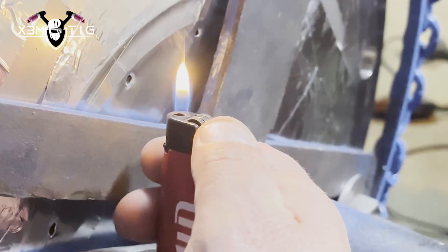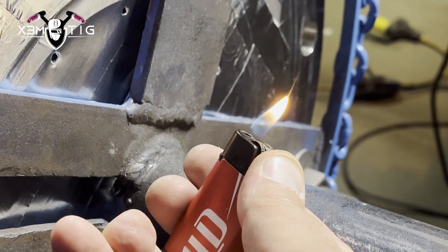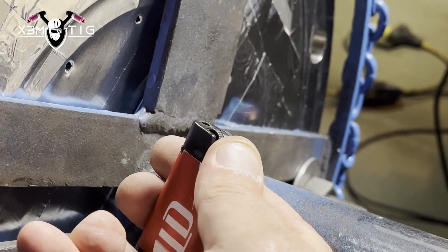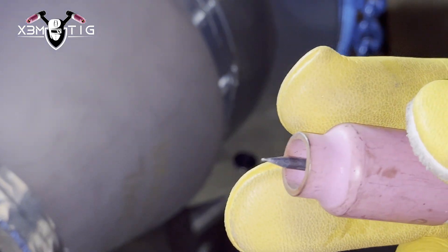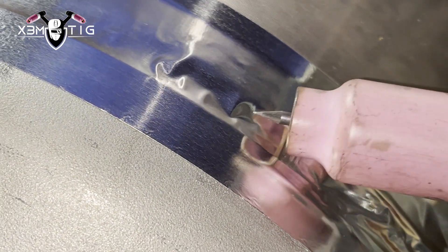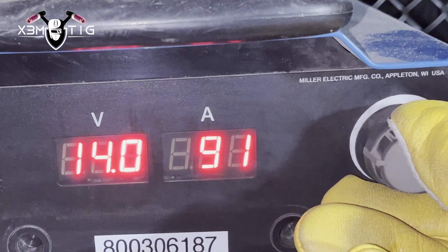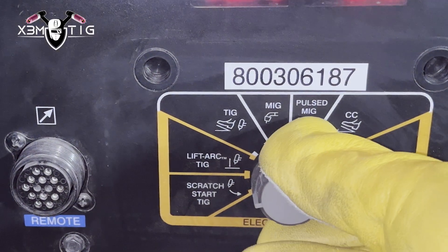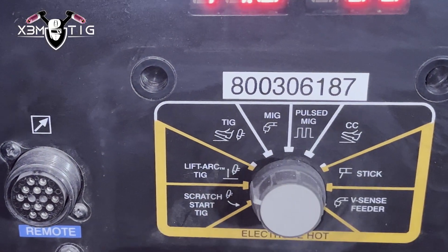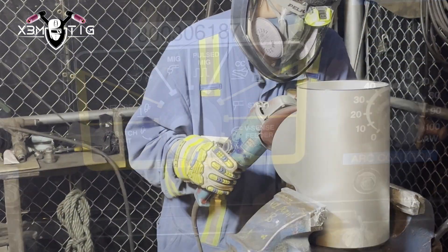My purge is set up at around 25-30 on the flow meter. Here's how I check the purge — you go by inches: measure the distance from the lighter to that hole, and that's how you know your purge is good. I'm going to leave it around 25-30. Even though you may have some turbulence on smaller pipe, with a 12 inch it shouldn't be a big deal — that's why I use a diffuser.